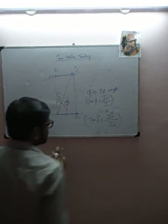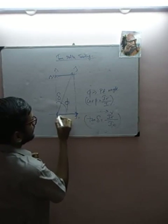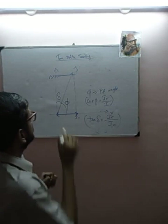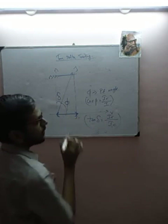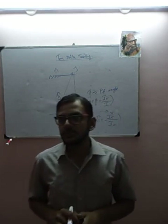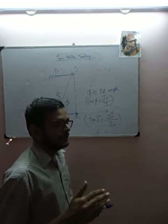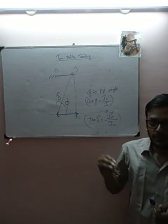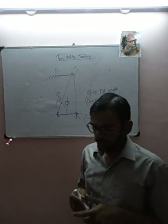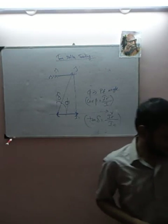If we can see this angle delta, it is due to the small leakage current IR. So if I want to measure delta, I have to measure IR — the leakage current. The intent of tan delta testing is to measure the capacitance and the leakage current. We have now clearly understood what tan delta is, and we must know how to perform tan delta testing.